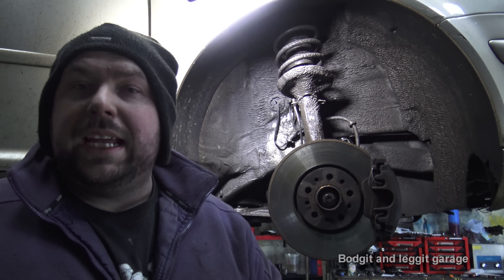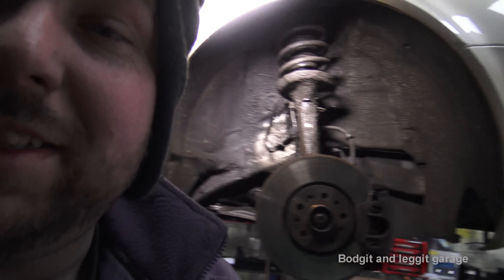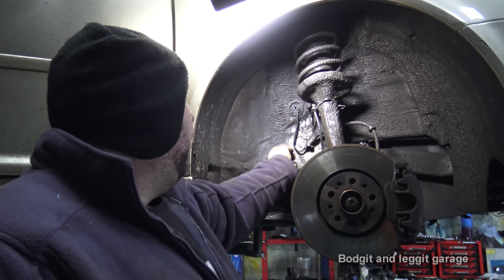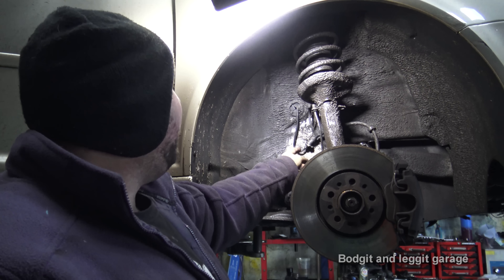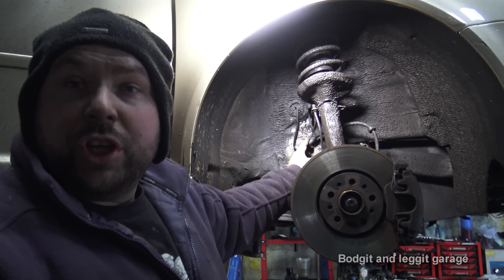It's a very simple job. All you need is a few basic hand tools, but you do need one big tool. All I've done is cleaned this off with an air blower, and as you can see this one actually isn't rusty, which is a good sign. There are a couple of ways of taking this off and I'm going to show you.